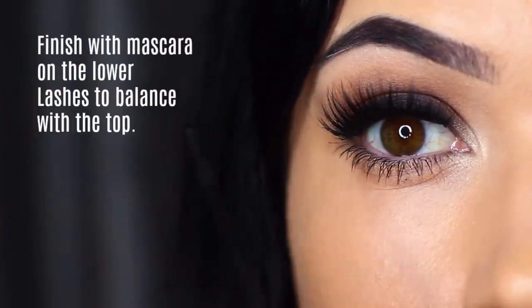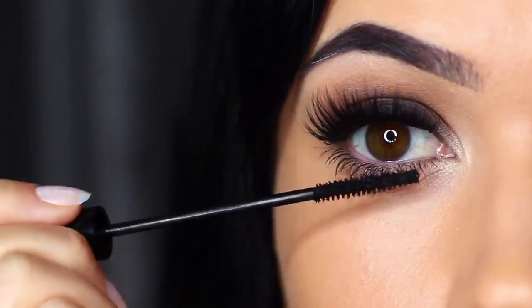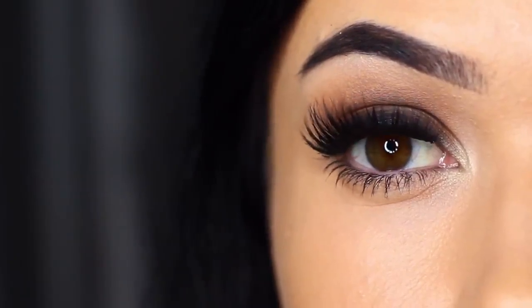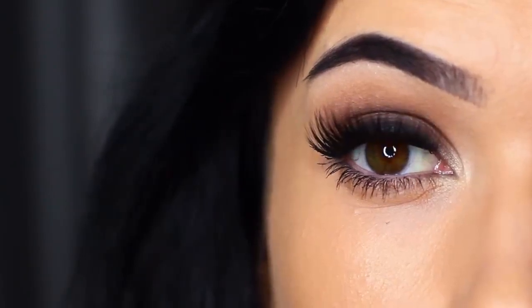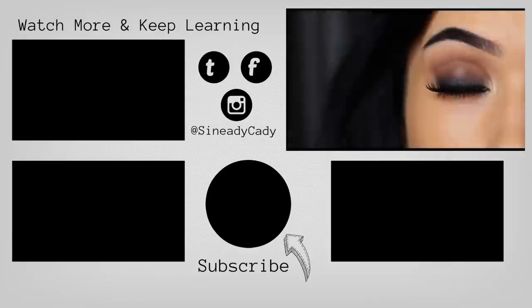Finish off with lots of mascara to balance out the top, and there you go — a classic smoky eye. You can use these techniques to create any number of different looks. I love that deep, dark look starting at the roots of the lashes and blending upwards. If you try out this look, I'd love to hear from you — send me a picture, leave a comment and I'll try to get back to you. Check out the other videos, hit like if you learned something, subscribe if you're new, and I'll see you in the next one.